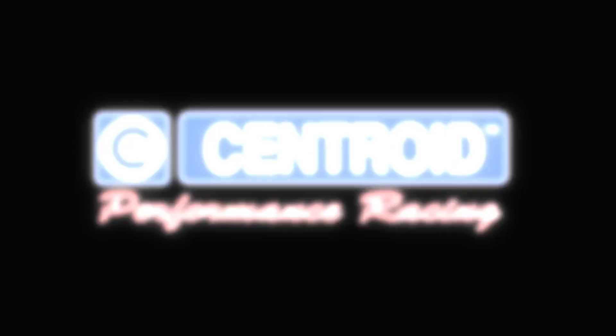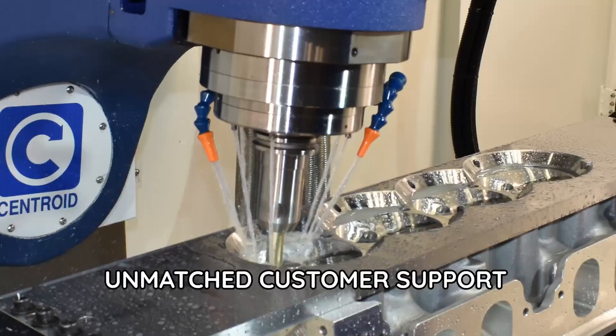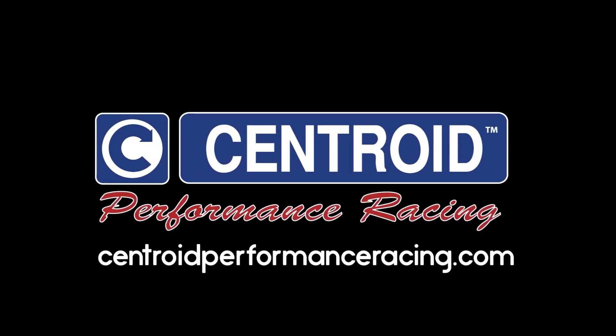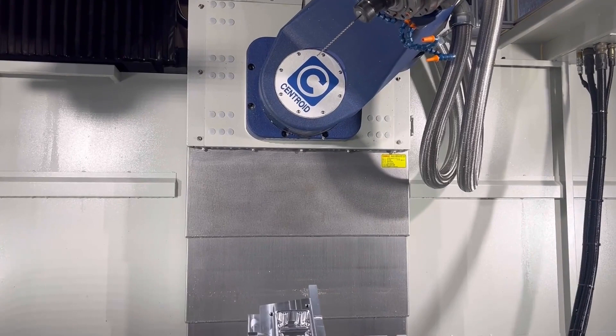Centroid turnkey port and block systems — everything you need to be successful: CAD/CAM software, fixtures, tooling, training, and unmatched customer support. If you can dream it, you can cut it with a Centroid.